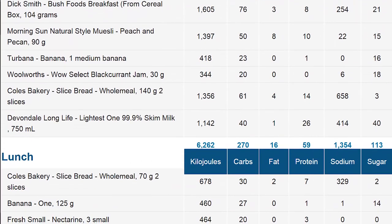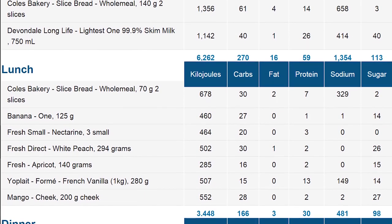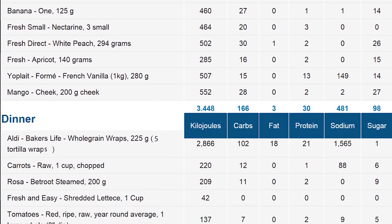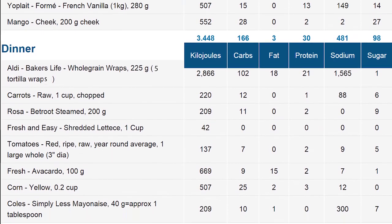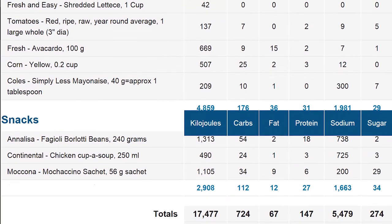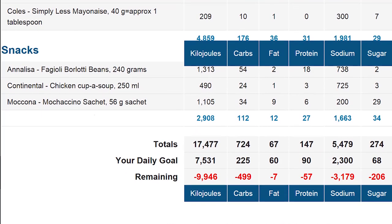Here is the MyFitnessPal summary for the day. Press pause if you want to look at individual meals. A lot of carbs, a lot of total kilojoules — you definitely don't want to be eating like this every day. As you can see in the summary, I've hit my 720 grams of carbs, but I'd also put on an extra 10 kilograms of weight if I ate like this on a regular basis.